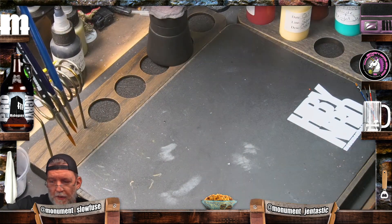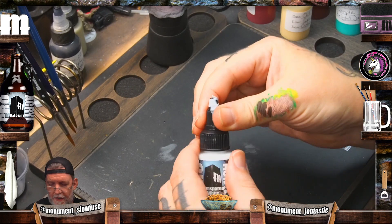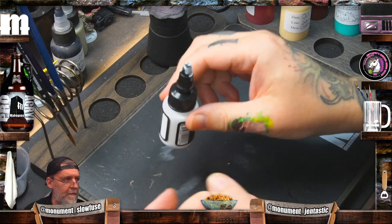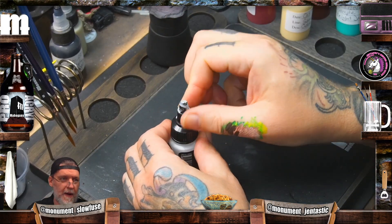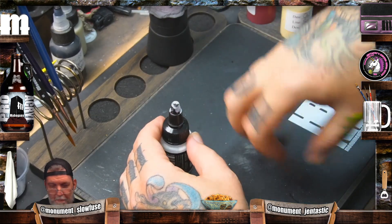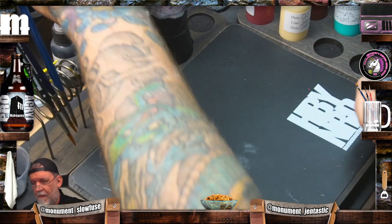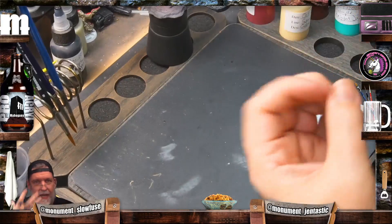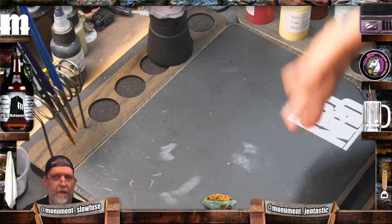Same thing with paint. If you take your paint bottle — no matter what it is, dropper or whatever — like on ours with the twist top, you open it, put some paint out. If you turn it back and let it sit for a second before you close it, you'll have a much better response. You won't get all that paint coming back up because of the air bubble trying to displace the paint going back in. The longer you wait, or just give it a squeeze to let that air bubble come out, you'll lose much less paint or glue over time.